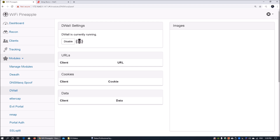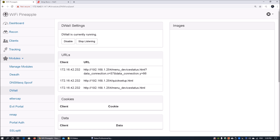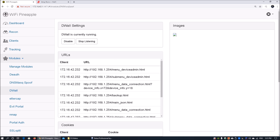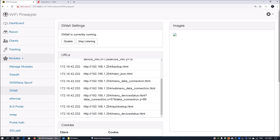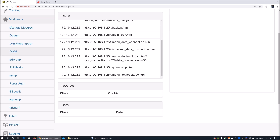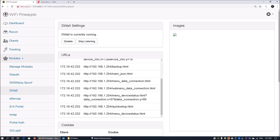We're in one of the modules called the Wall. What it does is intercept any data going out to the internet from the connected client. For example, as the client browses — say going into the quick setup stage or visiting loiliangyoung.com — we can see all the URLs being accessed by that mobile device. We can also work with tools like Ettercap for additional client and device information. It's really powerful for capturing all this data.